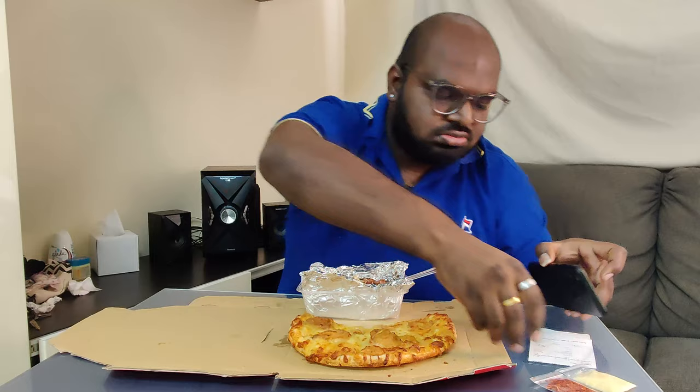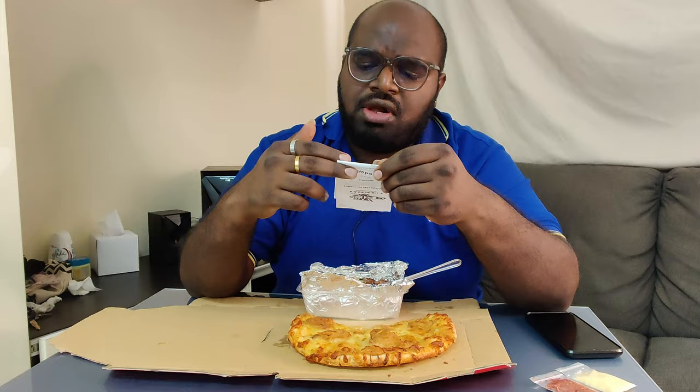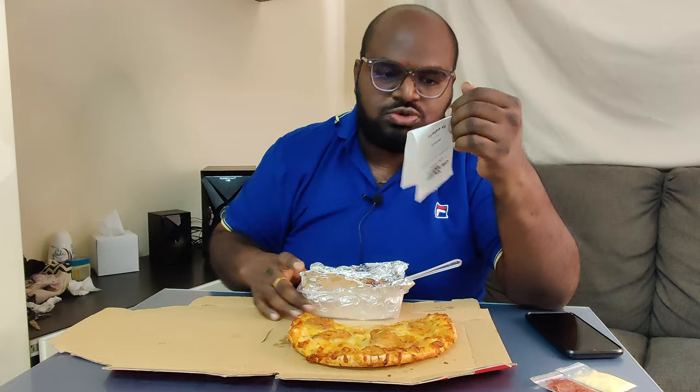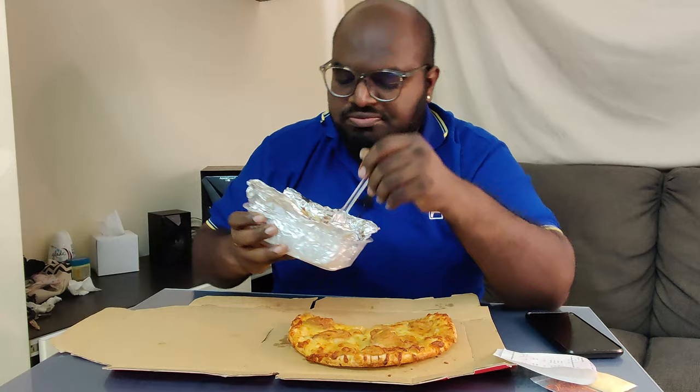I beli ni, yang 2 food ni harganya dalam RM56. Sebab I beli yang dia punya limited pizza regular size tu, yang cheesy cempedak pizza harganya sebanyak RM38. Yang lagi satu dia punya smoky duck mushroom carbonara pasta ni sebanyak RM18.50. Tapi bagi aku memang RM18.50 ni very nice sebab ada banyak lah, tengok ni.